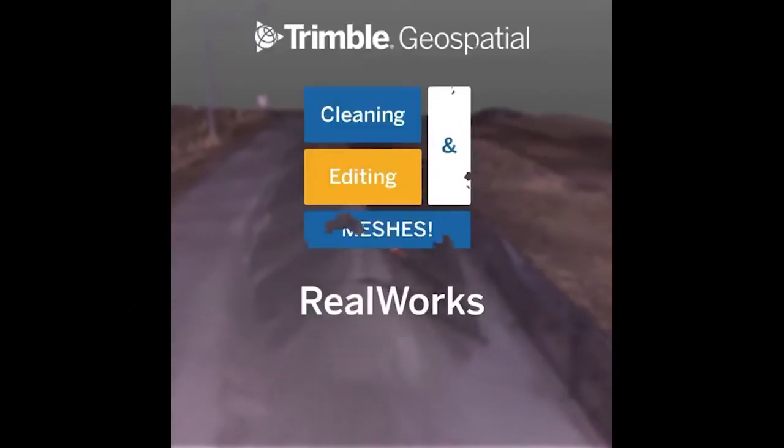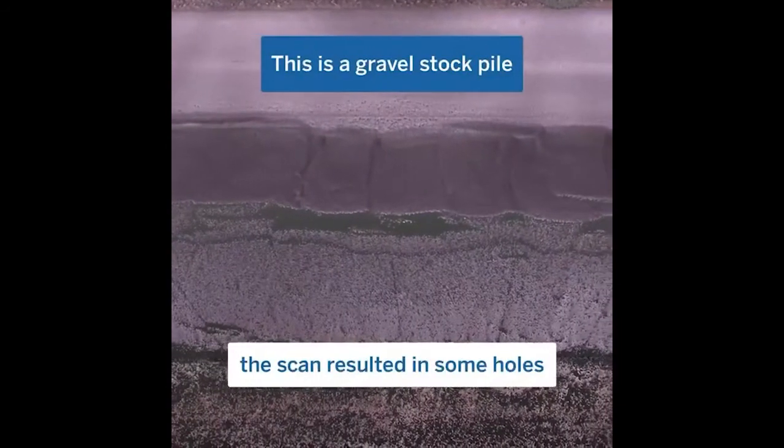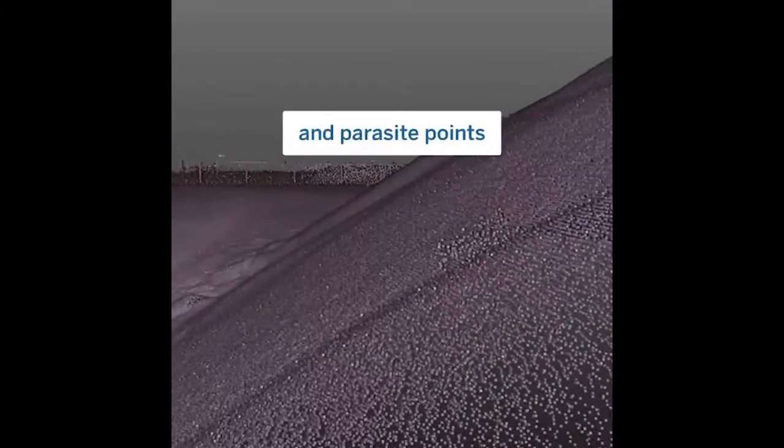Cleaning and editing meshes in Trimble Reelworks. Here we have a gravel pile with some point cloud holes at the top, some artifacts, and some parasite points.